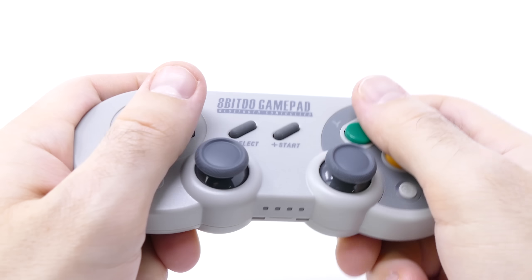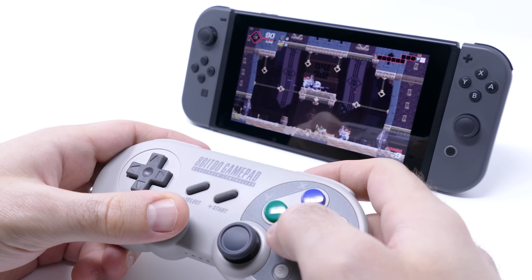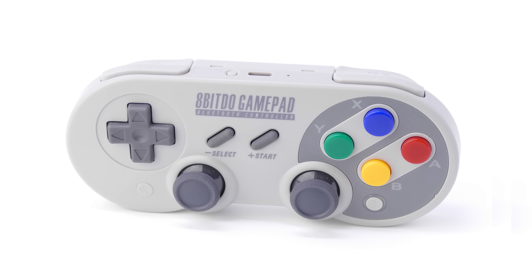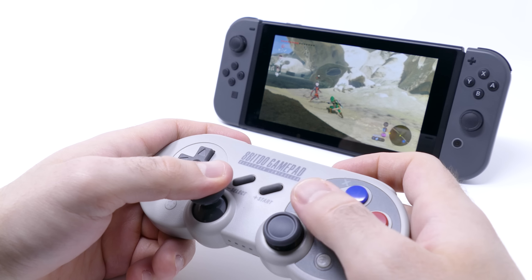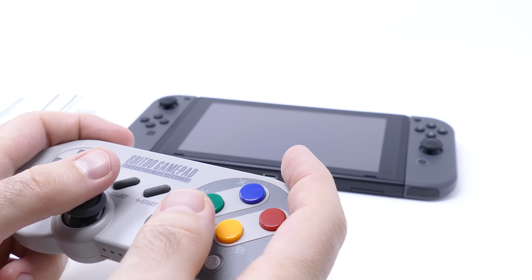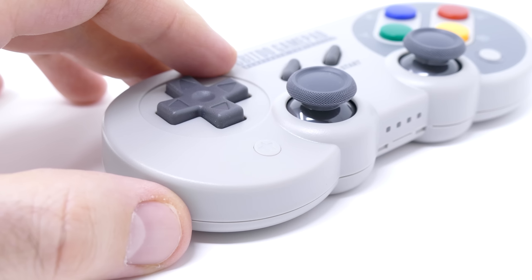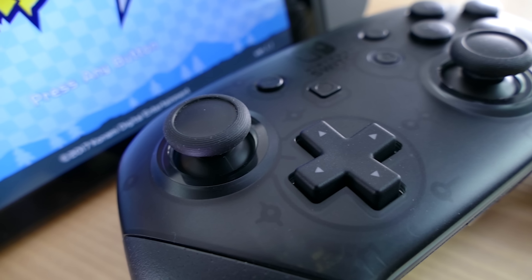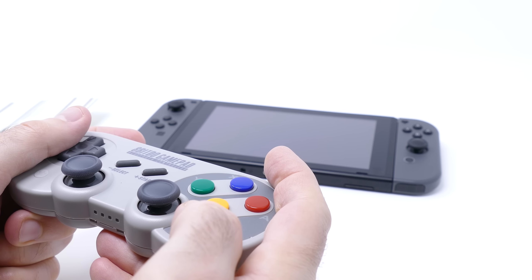The controller doesn't actually have HD rumble — it just has a typical vibration motor inside — and even though it still does rumble while playing Switch games, it's not groundbreaking like it was with the HD rumble on the original controllers. I also felt the controller might have a smaller vibration motor in it, just because it had to fit inside this very small package, so don't expect the most rumbly thing in the world. The second issue is that even when you get this thing connected to the Switch, you won't be able to wake up the Switch with the controller. With Nintendo's official controller you just push the home button a couple times and the system wakes from sleep state — but that's not gonna happen here. It's really not the end of the world, just something to be aware of.